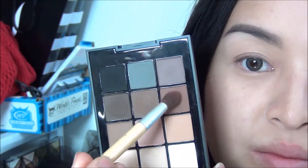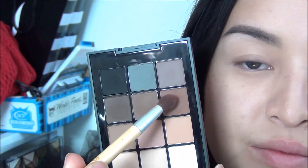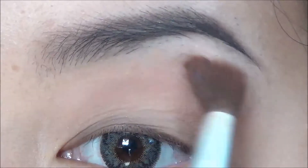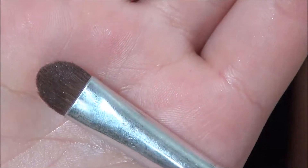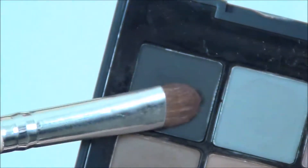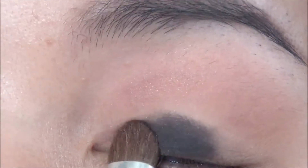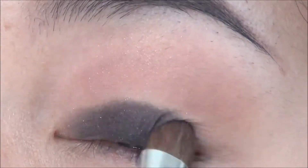I'm first going to be taking this warm sienna shade and blending it through my socket for a transition color. Then I'm taking a dense shadow brush in the matte black and packing that onto my lid, focusing closer to the lash line and keeping it under the natural crease.